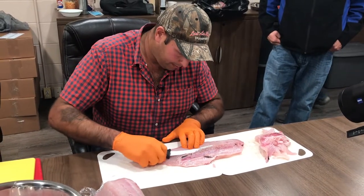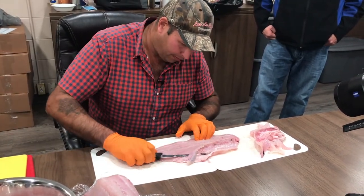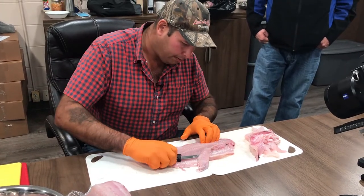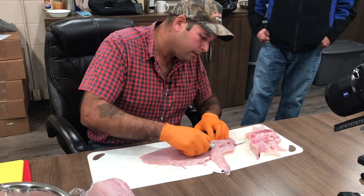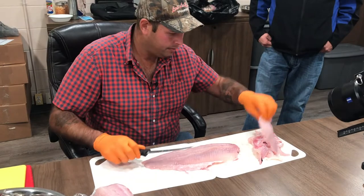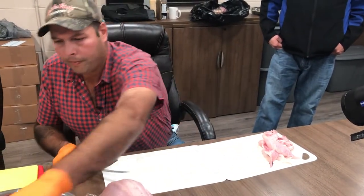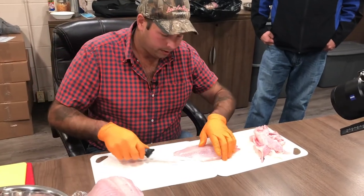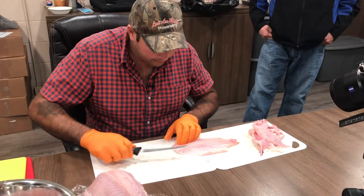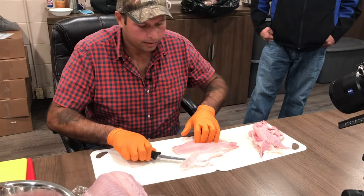How long have you been doing fish? I was shown how, probably by 10 or 12 years old, how to fillet fish. My grandfather and my dad, they're professionals. And we just keep doing it because we love to eat.